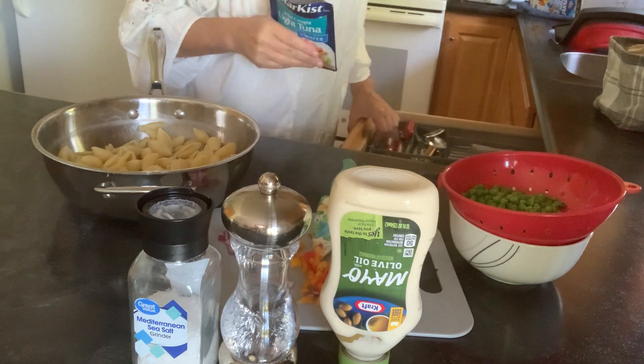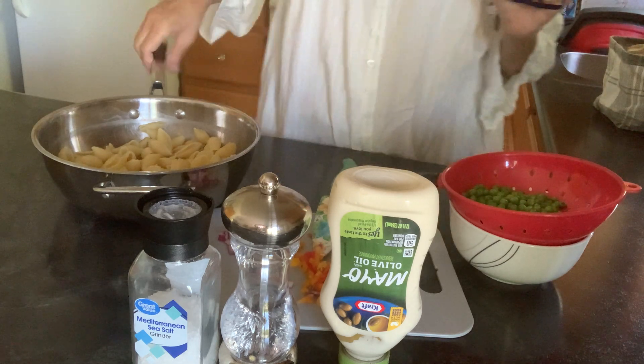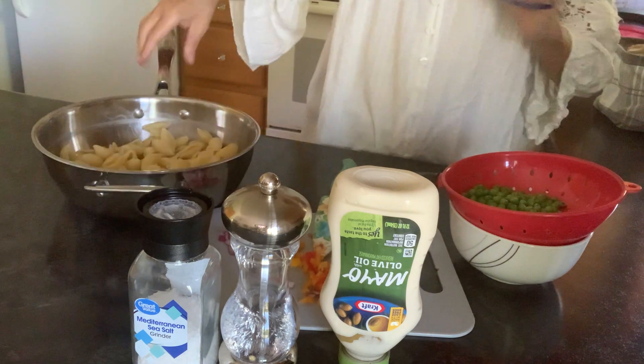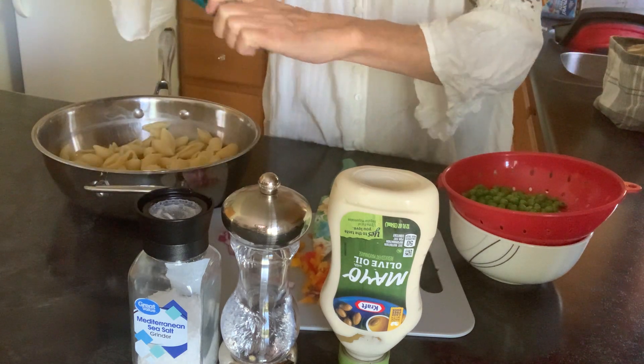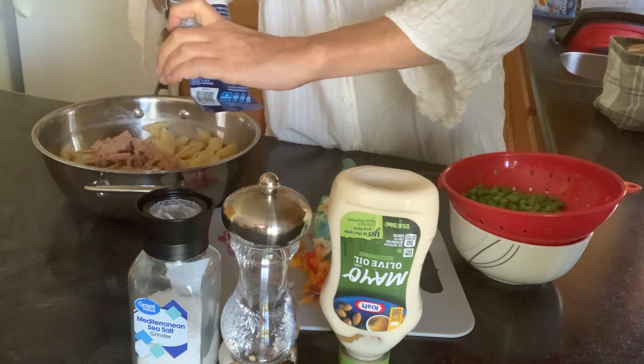My husband and son just have regular mayo, but I'm not going to make — I don't have a ton of pasta here, so I'm not going to make two different salads and have two different sets of dishes and such.